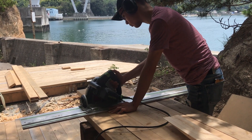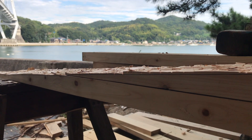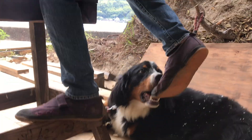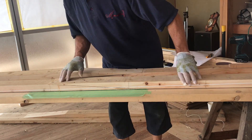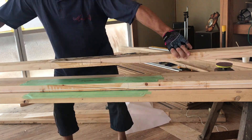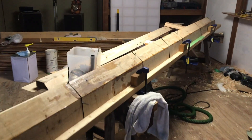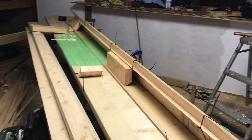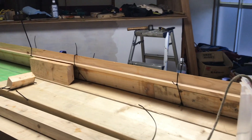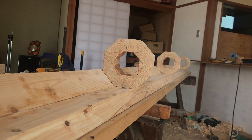My youngest son was down for the holidays and helped out with the scarf. Like most dogs, Misso enjoys being part of the team. Once I had this done, I could cut out the bird's mouth. There was also some stiffness to make that fit inside the mast. You can see why it's called a bird's mouth joint — the joint increases the surface area of the glue bond.